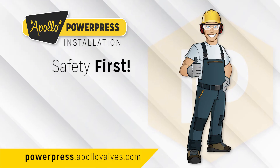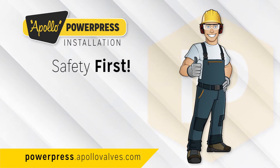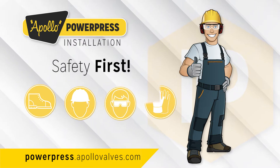Safety first. When installing Apollo PowerPress, always wear proper protective gear. At a minimum, safety shoes, hat, glasses, and gloves should be worn.